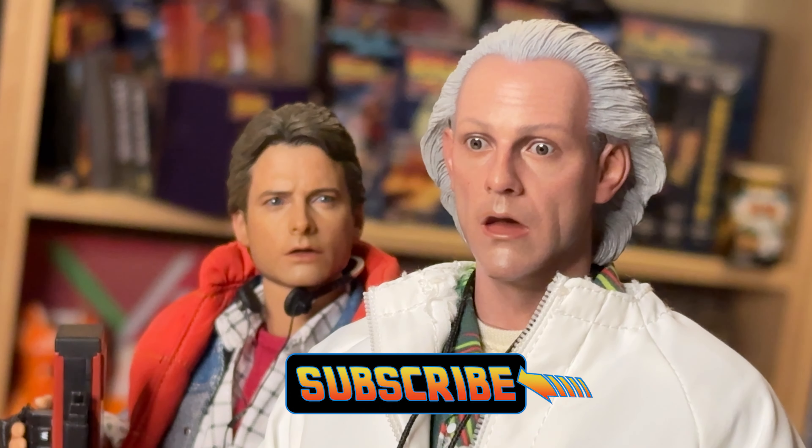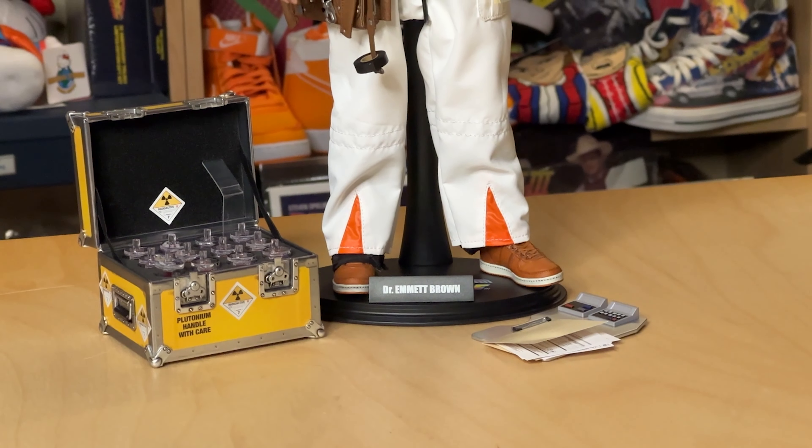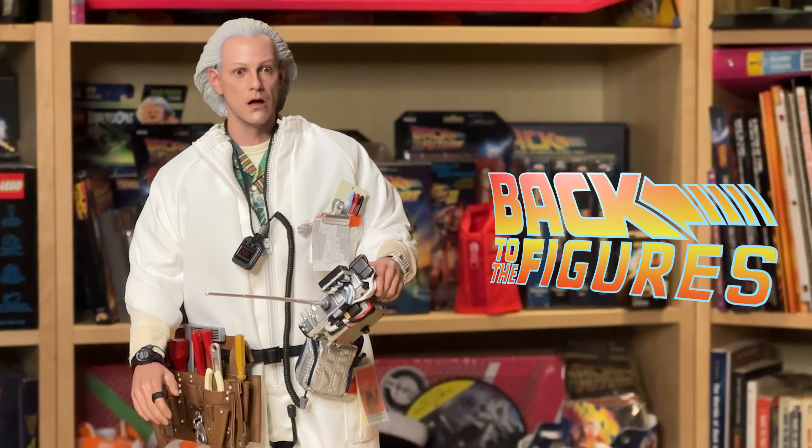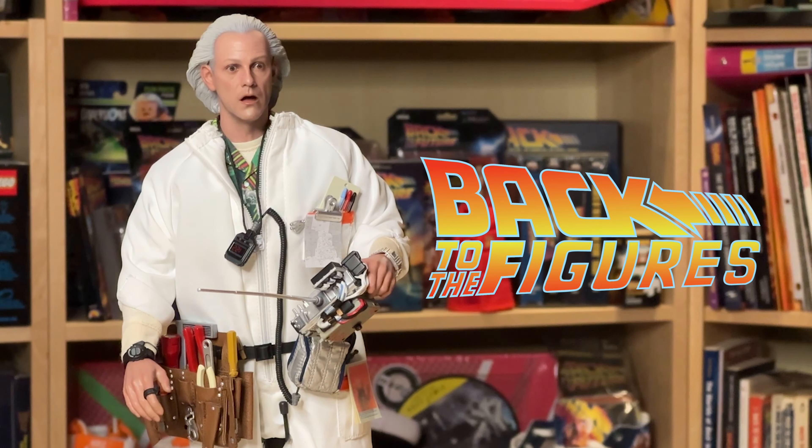Until then, let me know if you picked up one of these figures for yourself. And if you did, did you get the regular or the deluxe version? Shoot me a message in the comments. Please like and subscribe, and I'll talk to you in the future.